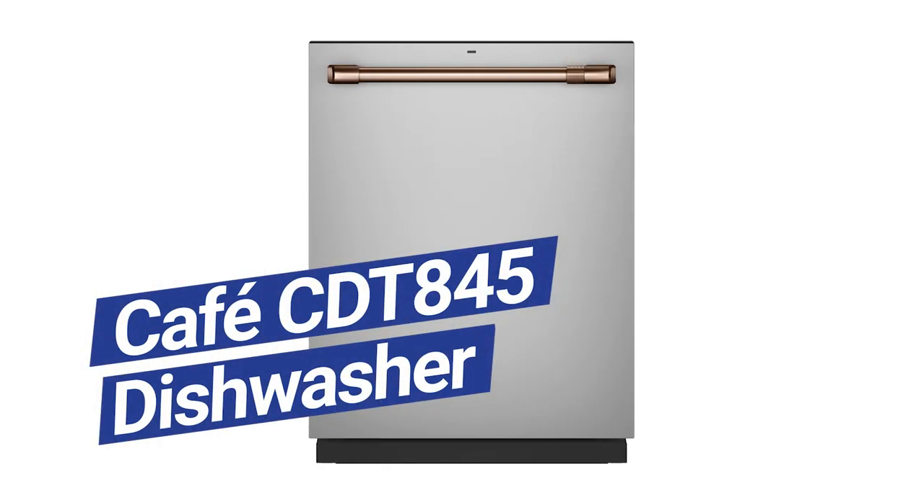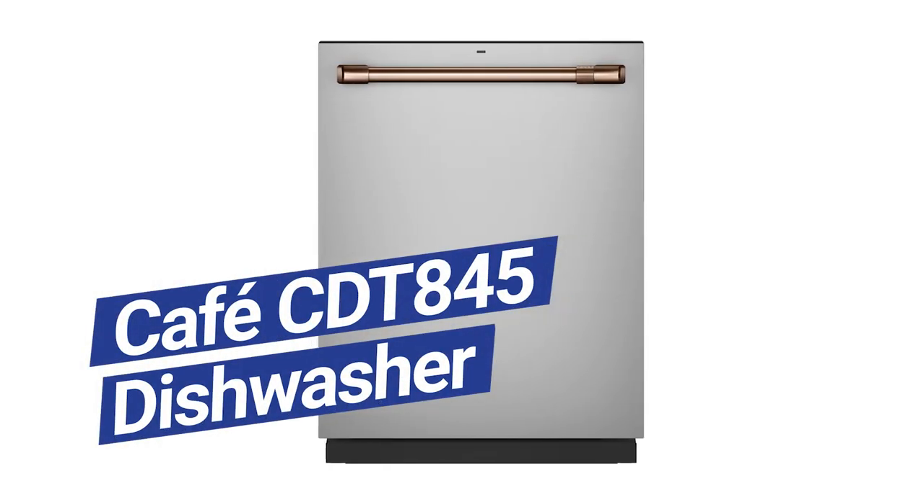At $1,249, the Cafe CDT845 has an entry set of features. But should you compare it to the Miele G5000 series, KitchenAid's better M series, or the Bosch Crystal Dry?